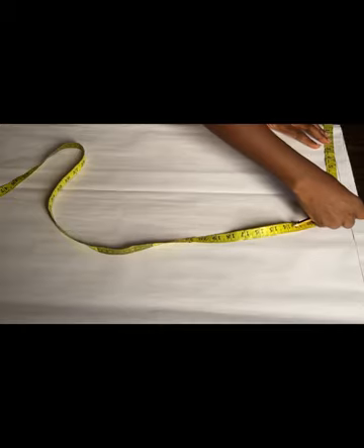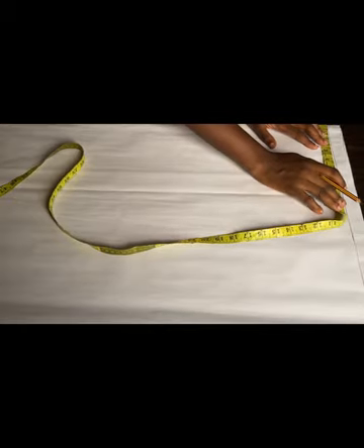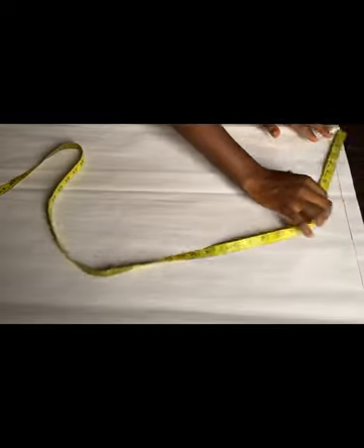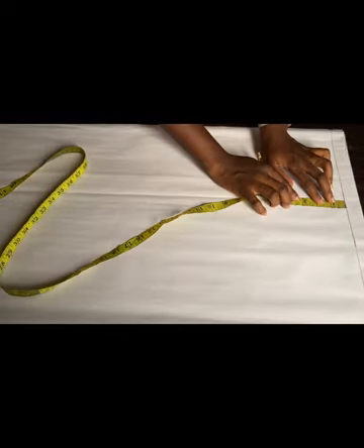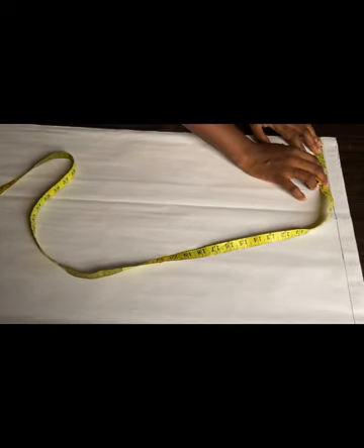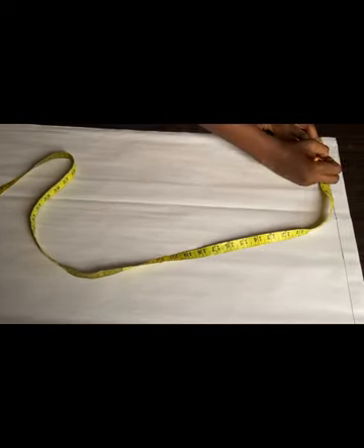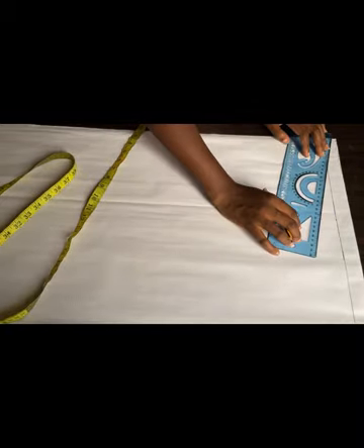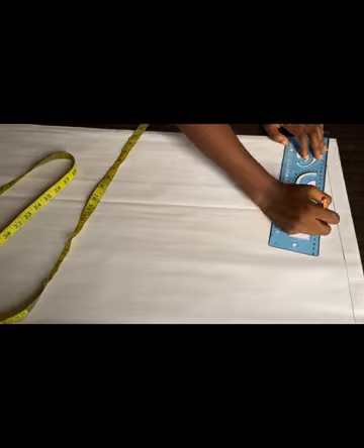Let's get started. As you can see, I already drew a straight line on top of my paper which will serve as a guideline for my shoulder slope — it's about one inch. I divided my shoulder into two; my shoulder is 16 inches divided by two, giving me eight inches. Then I'll come down by one inch for the shoulder slope. The next thing I'll be taking is my neck width — I'll be using three inches — and I'll use my ruler to connect that three inches to the one inch I came down by for my shoulder slope.